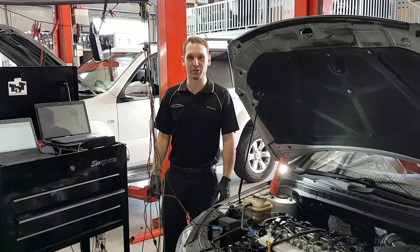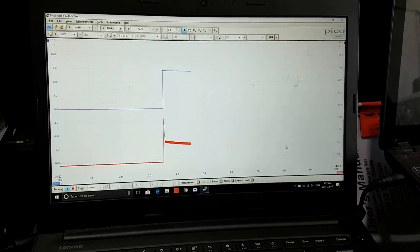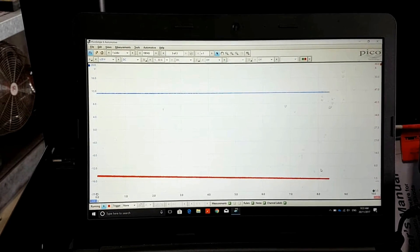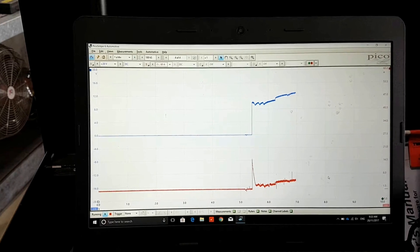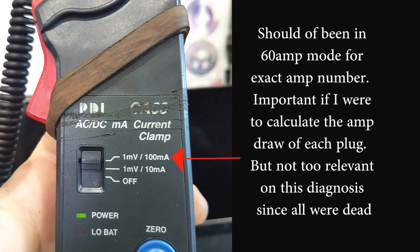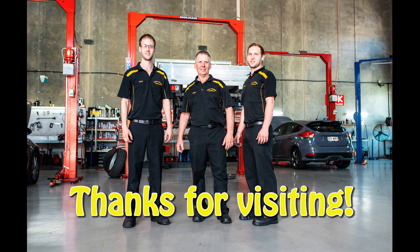We've got four new glow plugs in there, so we should see an amperage reading now. I'll turn the ignition on and we'll see what we get on the scope. Ignition on — we can see it applied 12 volts, we got up to about 15 amps max. Then as the heat of the glow plug gets hotter, the resistance increases and the amperage comes down. And it's decided — okay, you've had the ignition on for long enough, I'm going to turn them off. I'm going to start the car now — turn those glow plugs back on. All you need to start. Thank you.